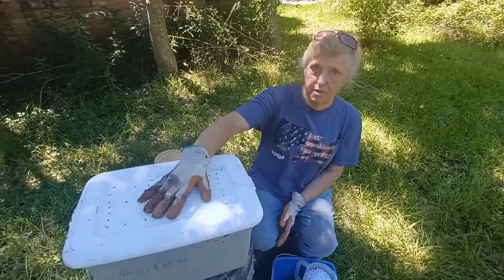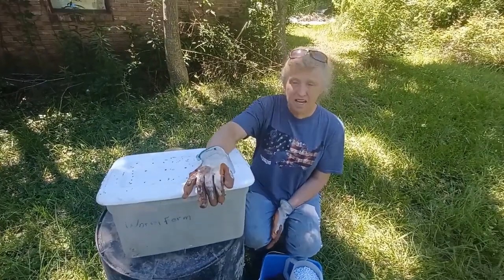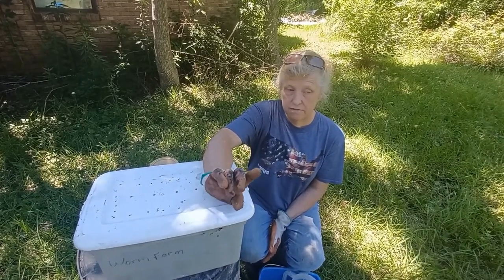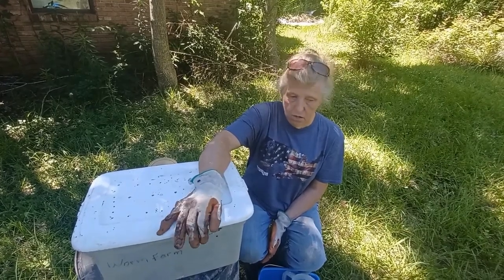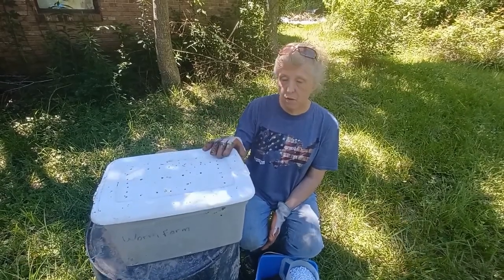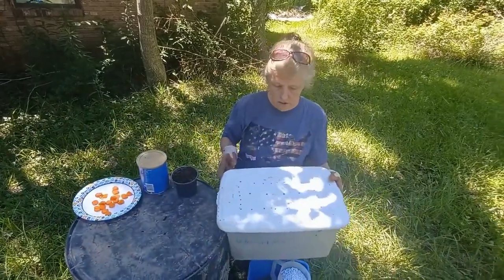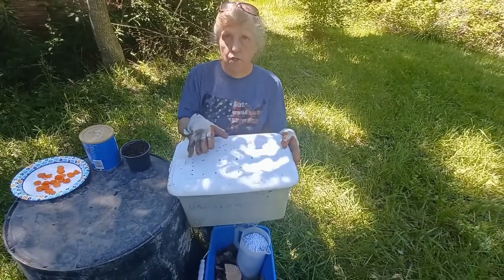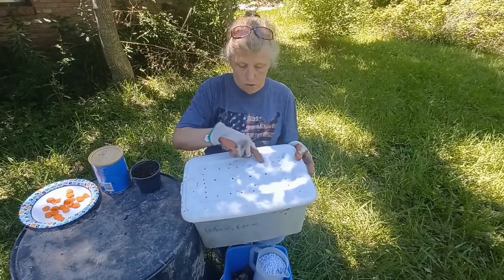This is going to be my example of a worm farm. She's had them probably eight years, and they've done really well in the 55-gallon tote she keeps them in. She's given this talk several times through the master gardener program. She uses this size tote as an example, but a larger one is probably better.